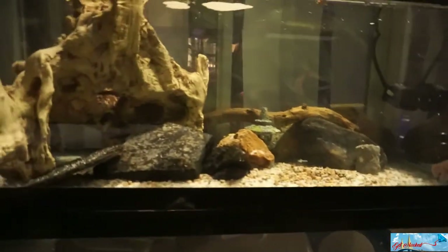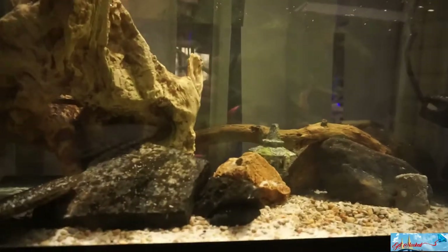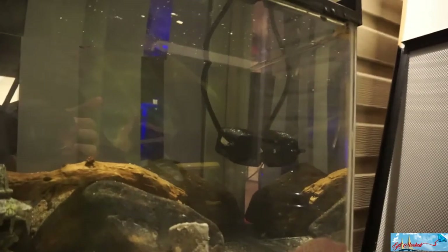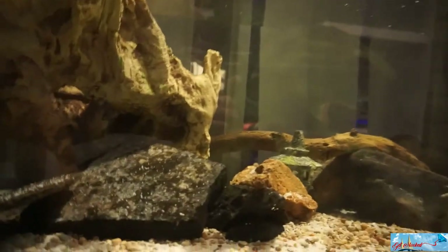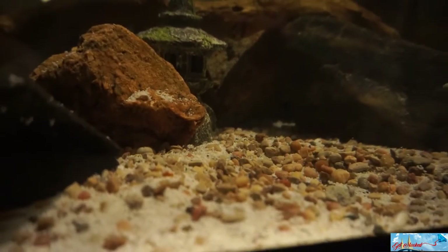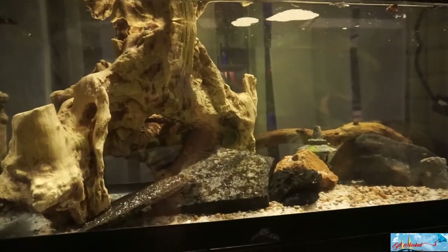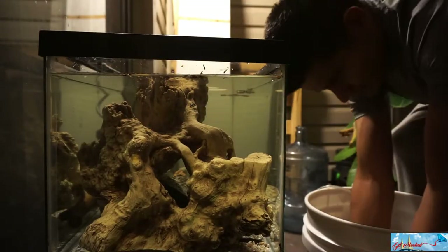Alright, there's the tank — it's ready. We've got the rocks and the sand in there. Rocks are all cleaned up. That black thing in the back is what's circulating the water in here, giving it that flow. As you can tell, there's little air bubbles at the bottom. I'm happy with it — it's actually really nice.